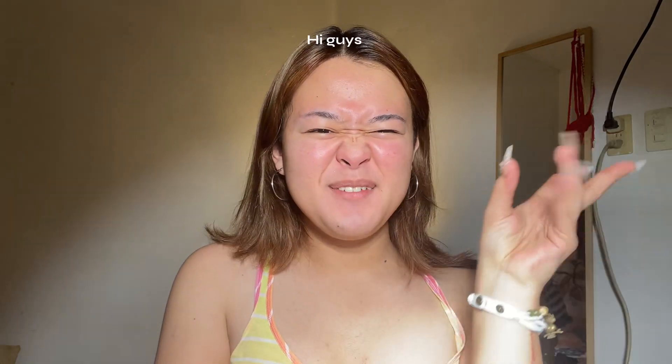Hey guys, welcome back to another video! This is a quick video where I'm going to teach you guys how to do that simple clean makeup look that's been very trendy lately. I also wanted to film a YouTube video since I can't really teach this on TikTok because I don't want to make part videos.